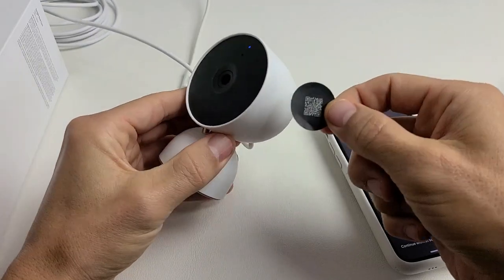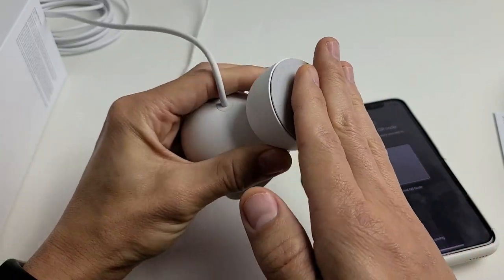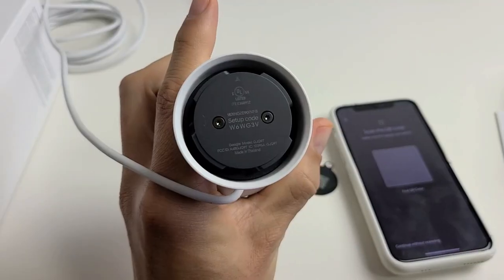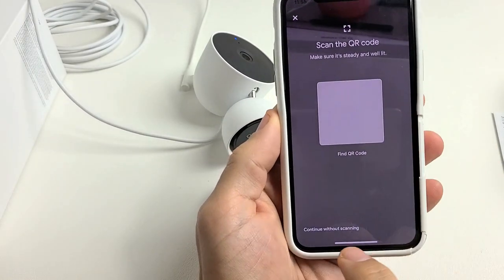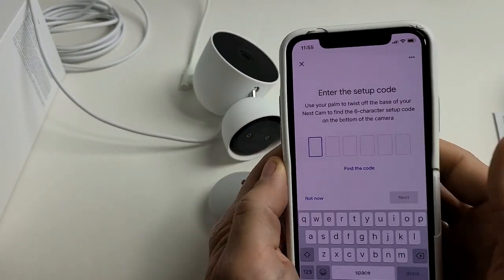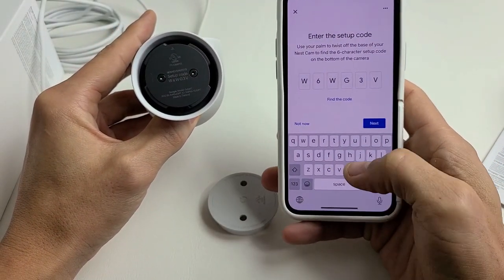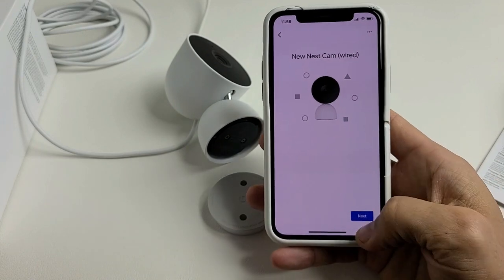Now it's asking for a QR code — here's your QR code on the camera. If you don't have it handy, there's a special setup code underneath the camera. Turn the bottom part counterclockwise, pull it out, and you'll see the setup code. I'm going to use the setup code instead, so I'll tap 'Continue without scanning' and then enter my code.